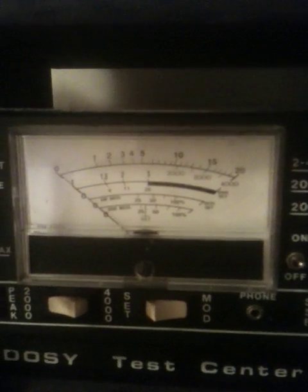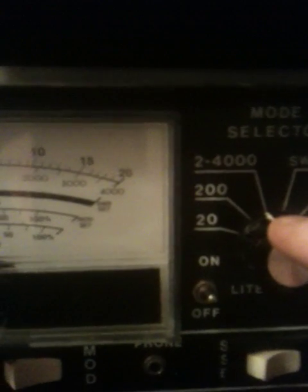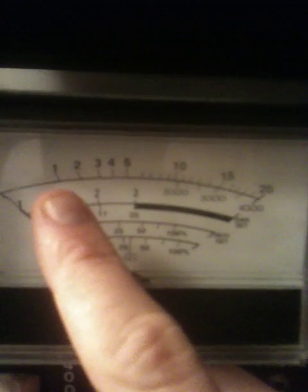Our meter here — let's go ahead and turn the 3-pill on. We've got her on the 2,000 watt scale, 2,000 on the peak side. We're going to be reading the top line here: 1 is going to be 100, 5 is going to be 500, and 10 is 1,000.